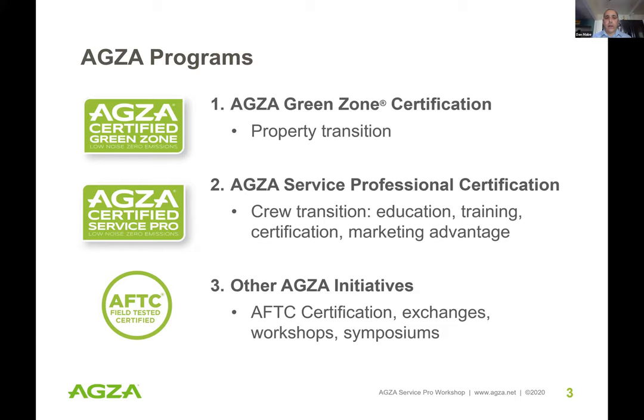Another thing we do is called AFTC — Ads Field Tested Certified. We test independently of manufacturers to really understand that their platforms are safe, what their thresholds are, and if they're a good candidate to invest in and get a return on investment.